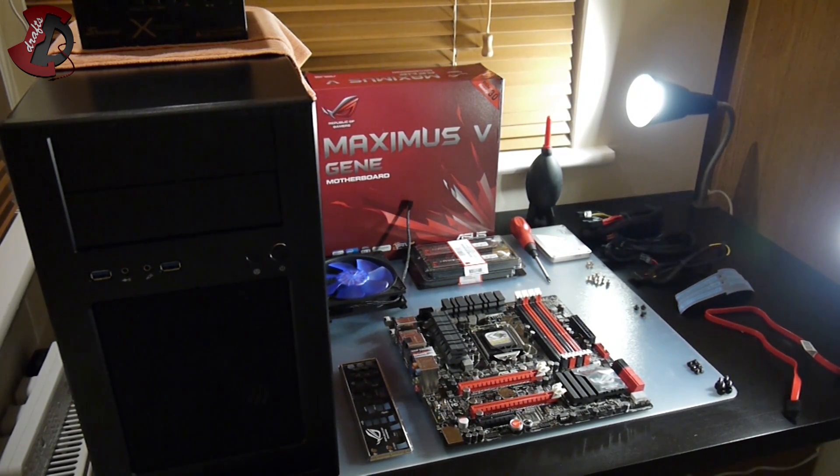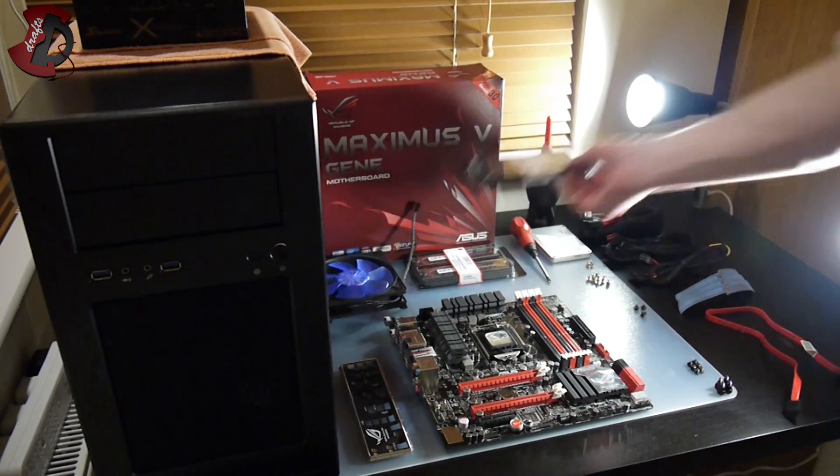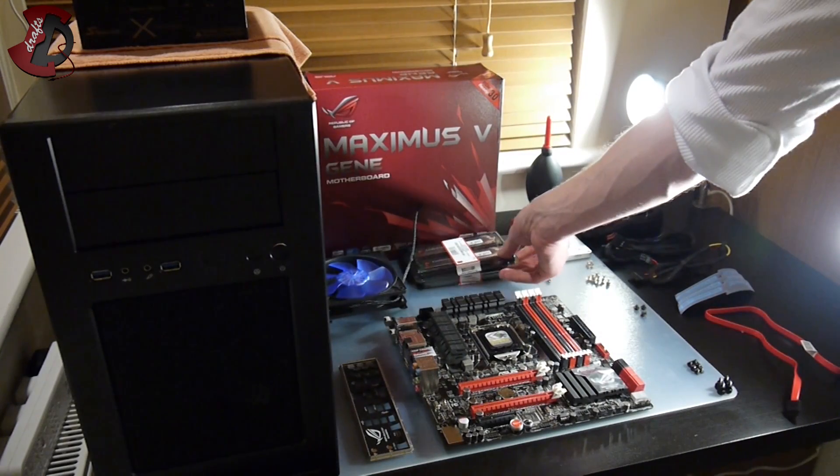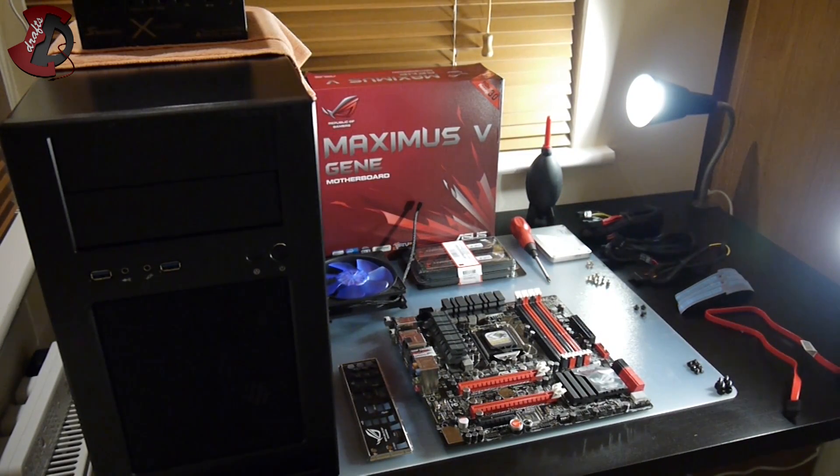So for our build we have the Silverstone case, the Seasonic X660 power supply, followed by the Maximus 5G motherboard — the Z77. I also have two sets of Kingston RAM. This is DDR3 1600MHz XMP RAM, 8GB in each packet, so 16GB in total. All the parts laid on the desk should be exactly what I need to complete this setup.